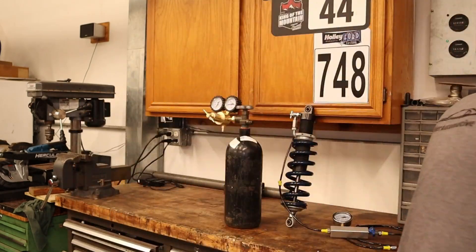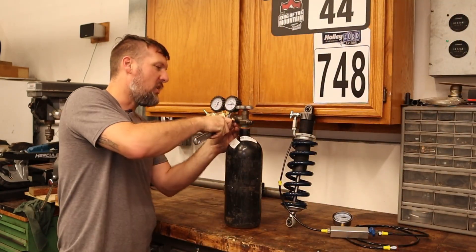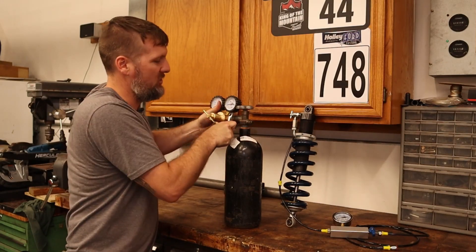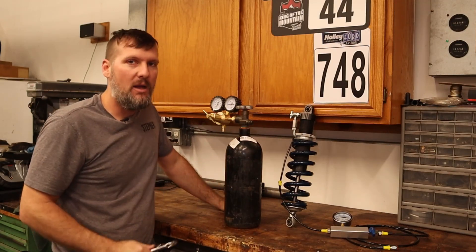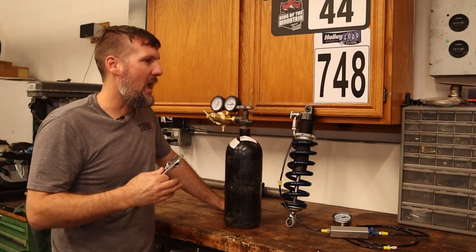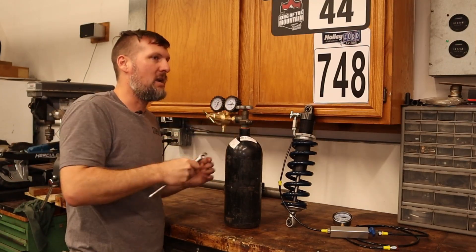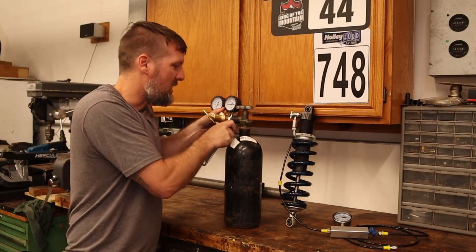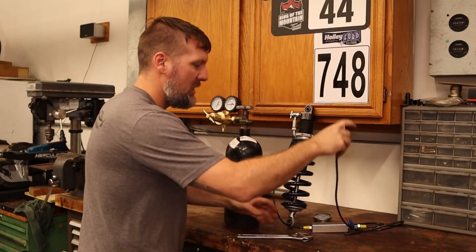So why do we use nitrogen? Nitrogen is a dry gas, which means it won't have moisture in it. That's why we don't want to use air — air would work just fine, but air has moisture in it. As things heat up, that's going to compress differently because you can compress gas but not fluid. That's why we use nitrogen. You could also use nitrogen in your tires, which would be pretty nice — you don't have as much pressure change as the tires heat up.